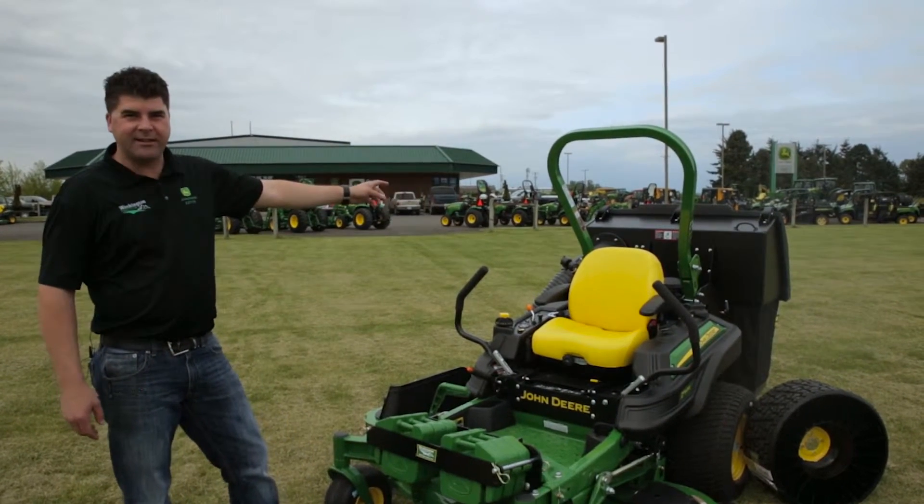Come on down today and demo one of the Z960M's at your local Washington Tractor. Experience the best cut quality and bagging quality in the industry, and great support from us at Washington Tractor.